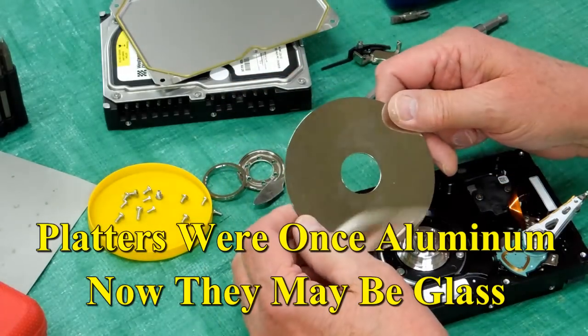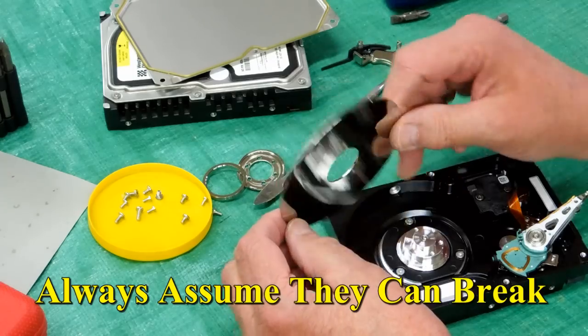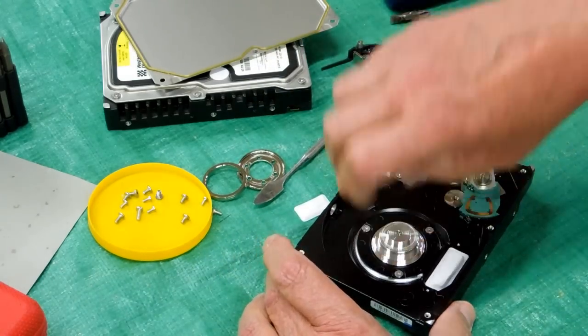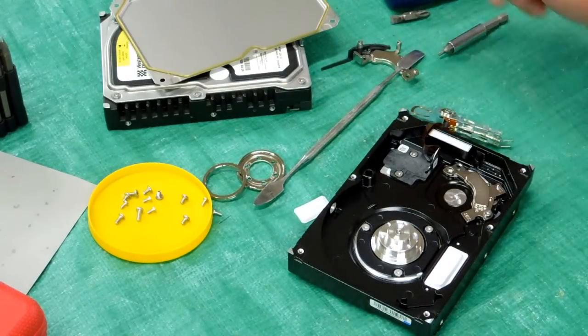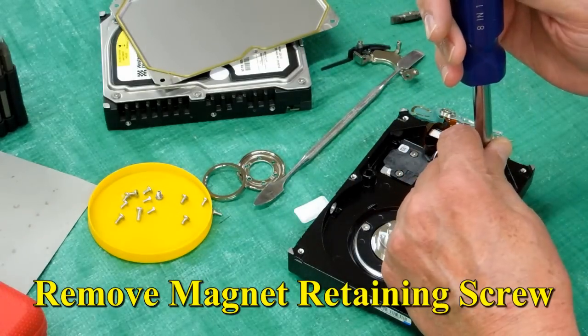Now this drive just has one platter in it, and these are amazing mirrors — I haven't found a good use for these yet. That's pretty well taken apart, and this is the motor that spins that. At this stage, if all you want is the magnets, you remove one more screw down here.